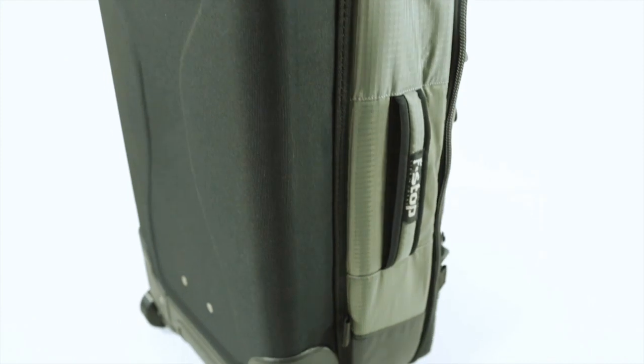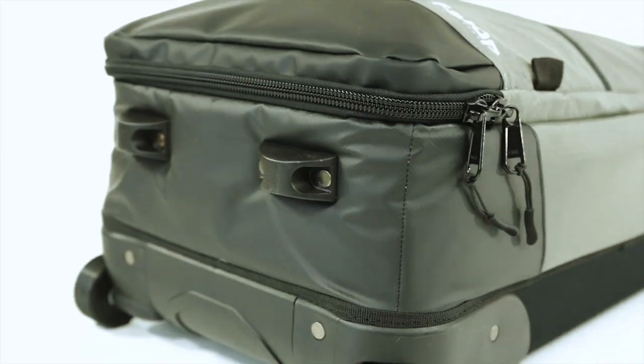The base and hard shell back panel protect key areas when upright or laid down. In addition, the TPU bottom provides impenetrable water protection.